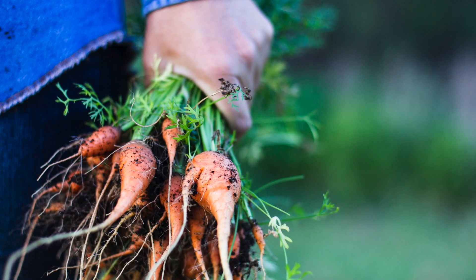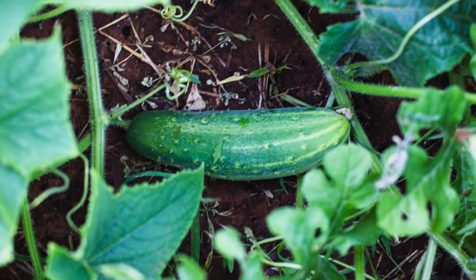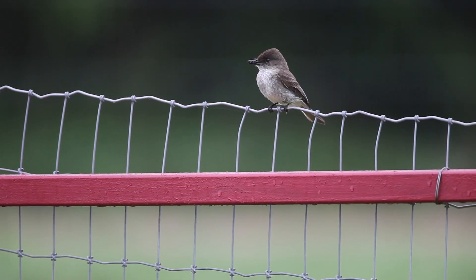Hey, this is Russell Graves. Springtime is one of my favorite times of the year because we get to garden. This year I'm setting up my garden using hay bale gardening. If you've never heard of it, you're going to want to check this video out. Hay bale gardening is a super simple way to garden — it doesn't require any tillage tools like a tiller, a rake, or a hoe.